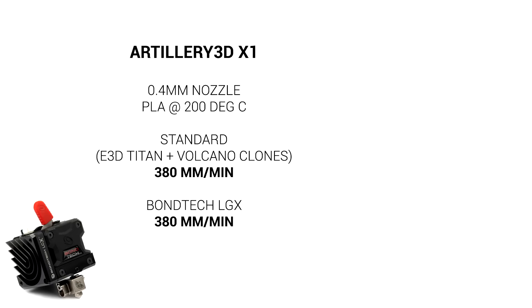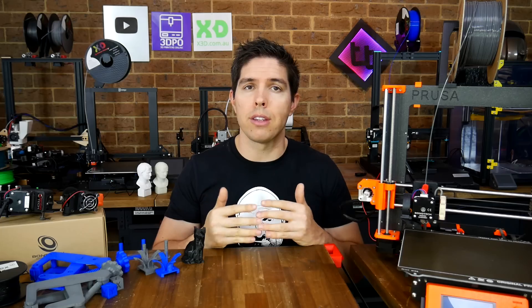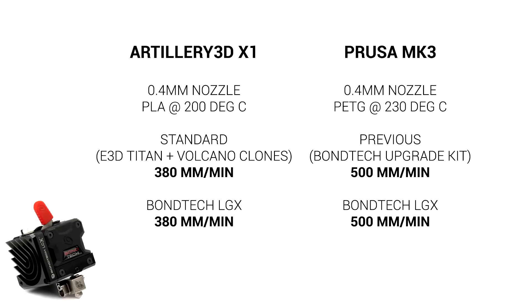For the X1, the baseline was 380mm per minute, which is already quite good, and the LGX was able to match this. The reason the LGX isn't an improvement here is that although we have more grip from the dual drive on the filament, the melt zone in the shorter heater block evens things out. For the Mark III, which was already upgraded with the Bontech extruder, my before result was an outstanding 500mm per minute, and as you might expect, another Bontech upgrade was able to match this. Keep in mind that both of these results will be improved by upping your extrusion temperature.